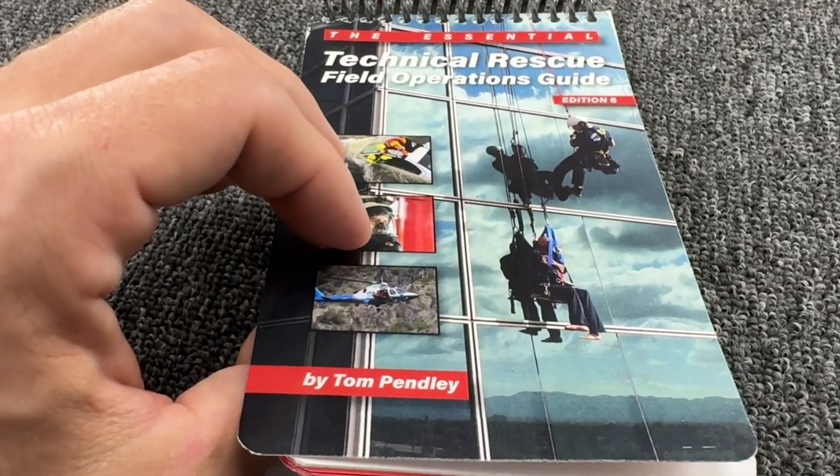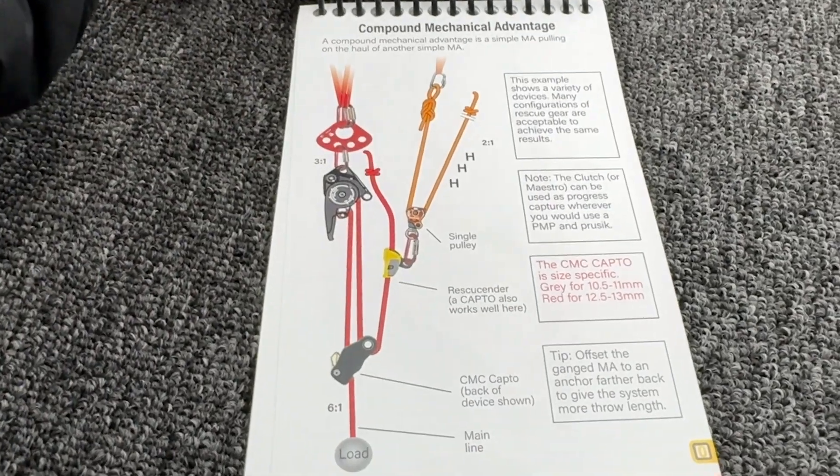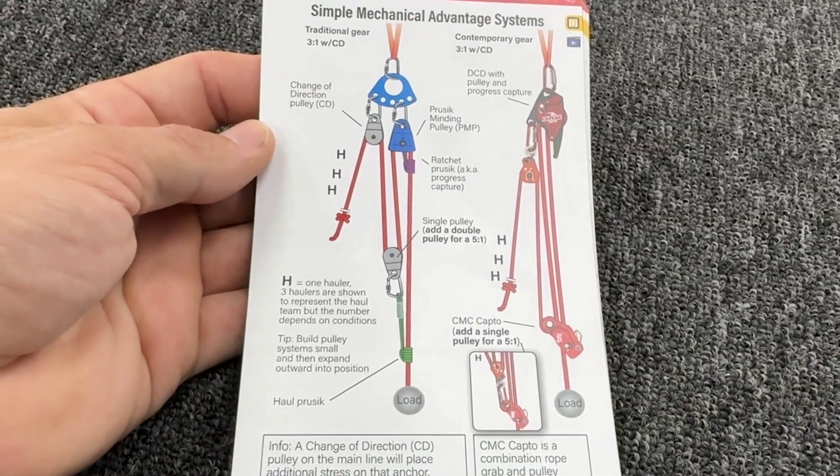What edition is your book? Sixth edition, 25th anniversary. And when was the fifth edition printed? 2017. So a lot has changed, and this is a great update. Every section has been updated.